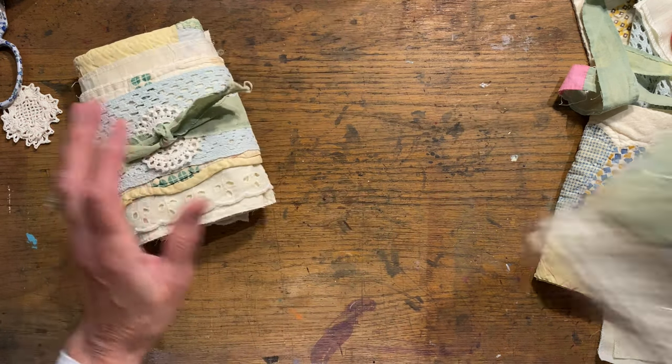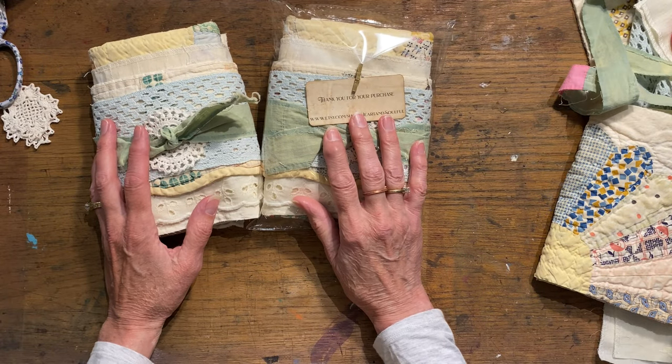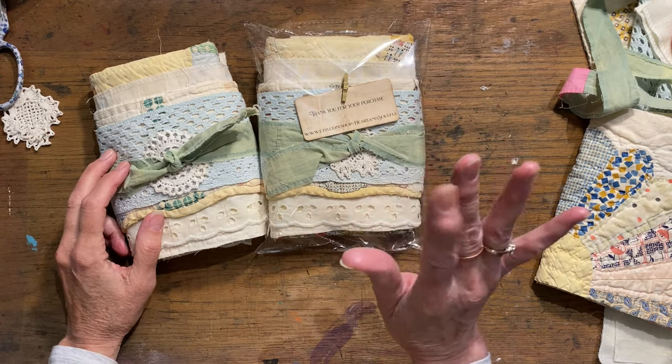Check out my Etsy shop — there's all kinds of things there. For now I'm going to get back to work on this and figure out my little country cottage for my slow stitching so I can work on it in the evenings. Have a great rest of your day, and go make something — bye bye!